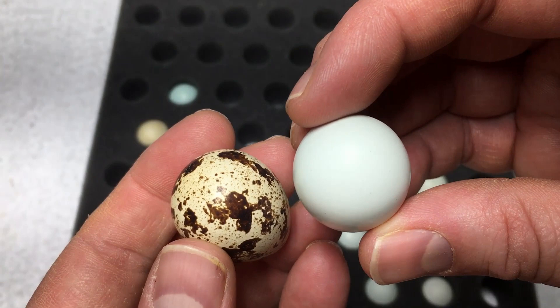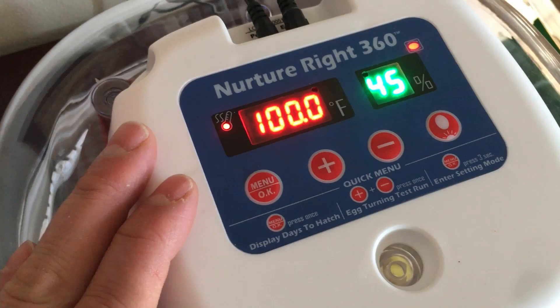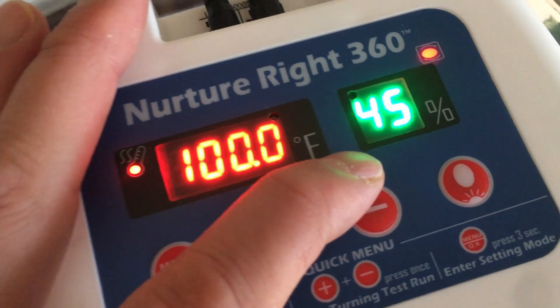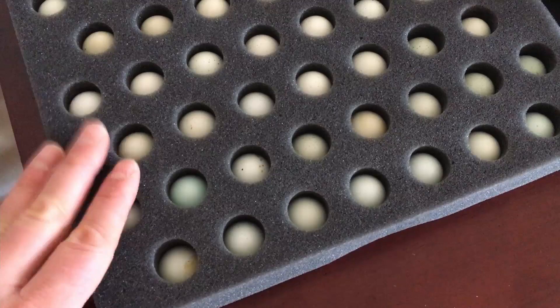One thing we did notice, as My Shire Farm suggested, is that this incubator seems to run about a half to a full degree cooler than what it displays, so we've set it at 100 degrees. Our humidity percentage is just fine. There was one egg with a crack, but we only ordered 50 eggs and they sent us 60 — so that's a pretty good deal, and we should be in great shape. That's likely one of the reasons they send extra.